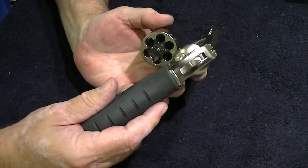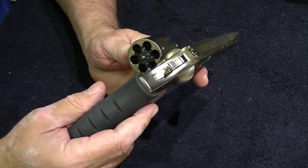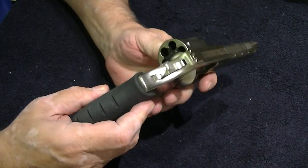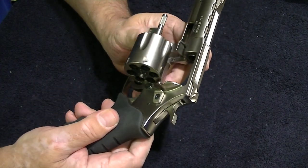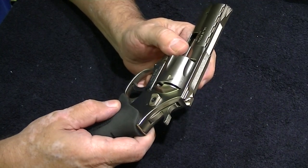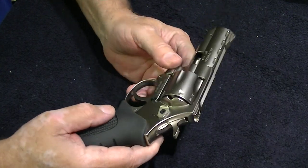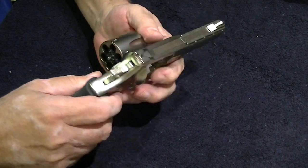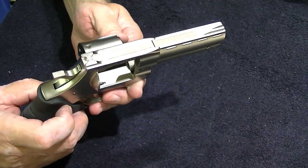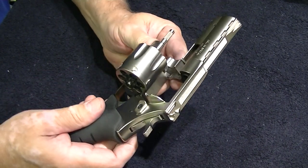Of course, always be safe — even with an unloaded gun, one could have slipped in there and then you're pointing the barrel straight at your forehead. When you open these up, the proper way to close them is by using the crane, not the cylinder. Never slam them shut like in Hollywood or you can snap that lug right there — that breaks off real easy. Always just use the crane.